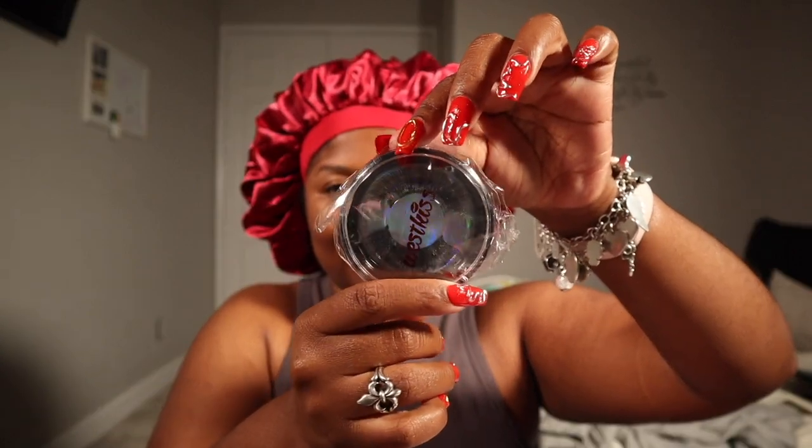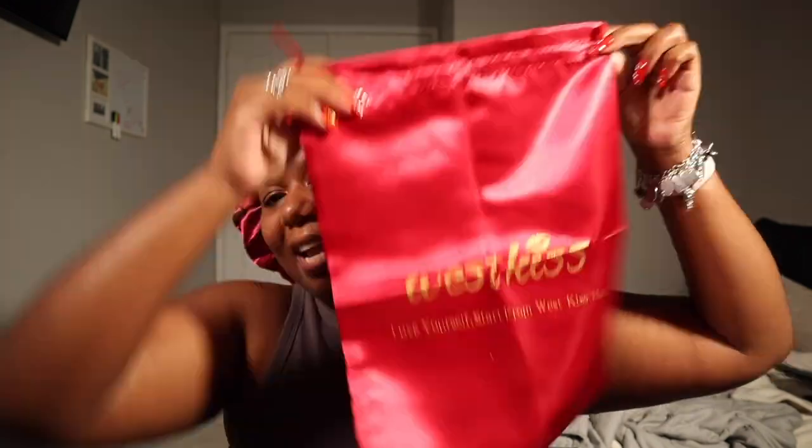They always send lashes — these are what the lashes look like this time. They're a little bit long for me but I save all of my lashes to give away. We got a melting band, which is so clutch because I needed one — it's actually pretty tight, which I'm excited about since I have a pretty big head. I also got an edge brush. I love when they send transparent wig caps, and they also sent a dust bag that almost exactly matches the bonnet, with 'West Kiss' on the front.